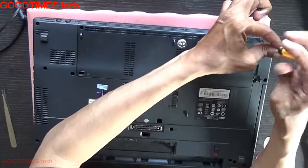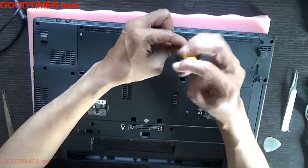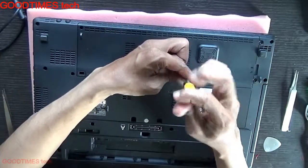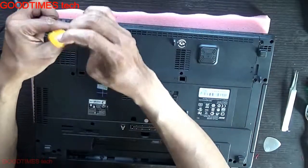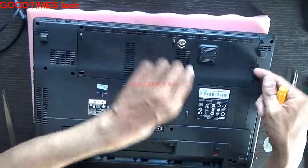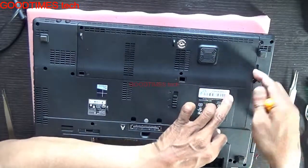Remove the RAM compartment door. Pull it from this end — there's a notch provided here.